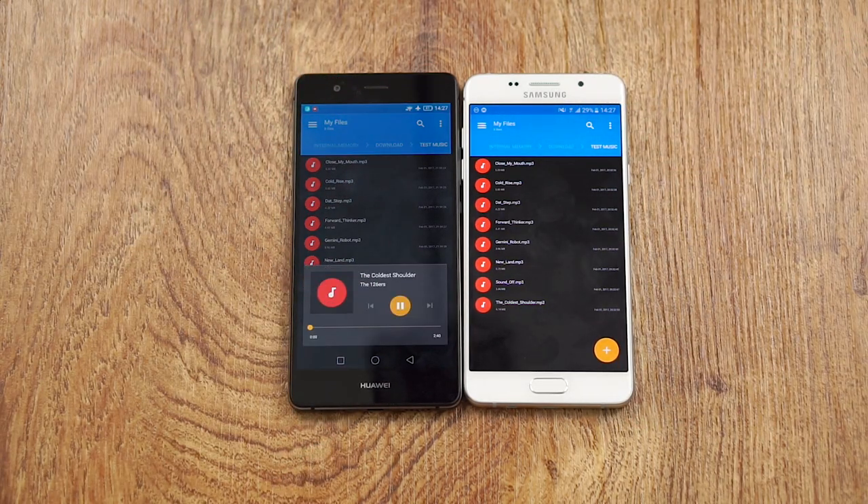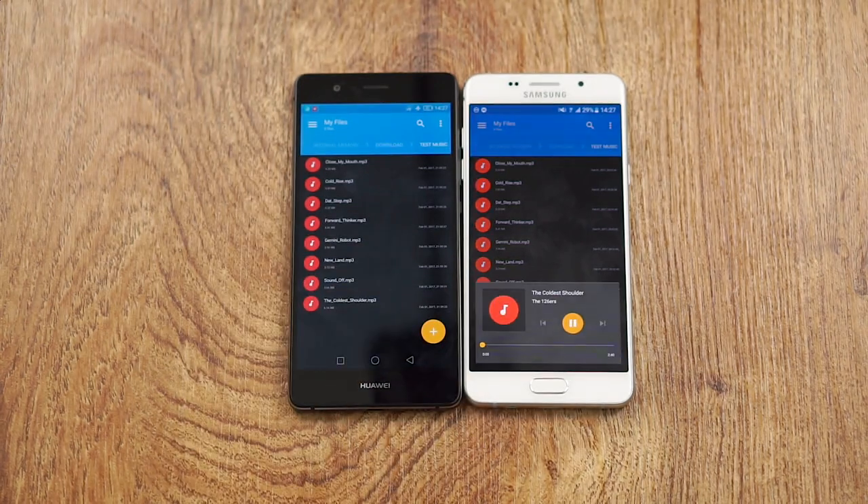Starting with the P9 Lite, then the A5. In terms of blocking the approach, pretty much the same since the location is the same. The one on the P9 Lite is still noticeably louder and sounds a little bit clearer, because the Samsung Galaxy A5 2016 sounded a little bit muffled. Both are definitely loud enough, but I prefer the P9 Lite. The A5 wins on headphone jack though — louder, more options, just better quality in general.